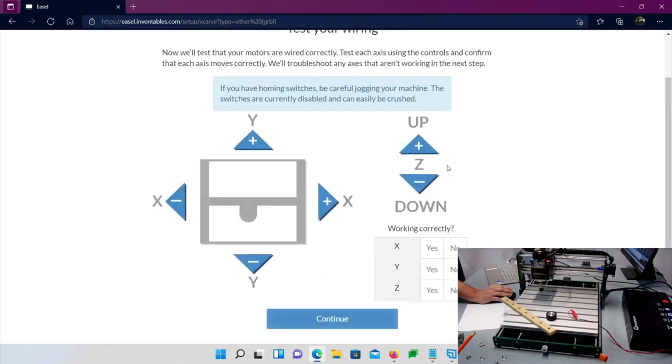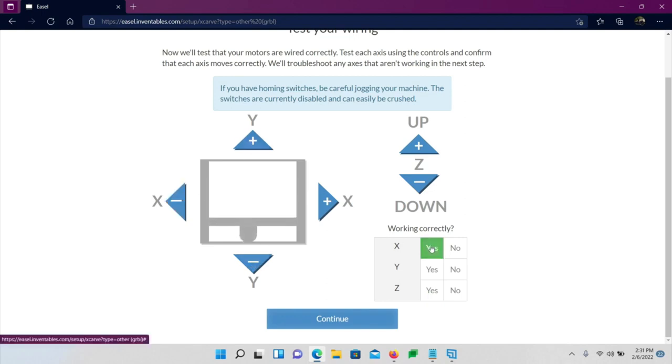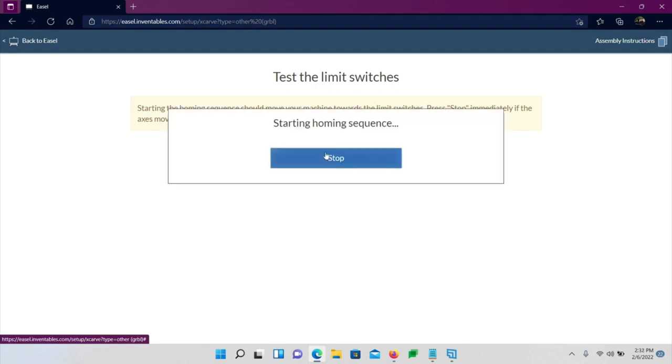Once connected, verify movement — do up, down, left, right to make sure everything works. Mine's all good. If something didn't work you'd say yes or no — very simple. Click Continue. Yes, we have homing enabled. Let's tell it to home — very easy process.